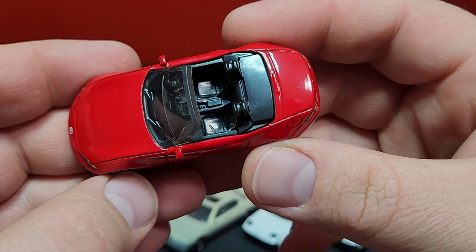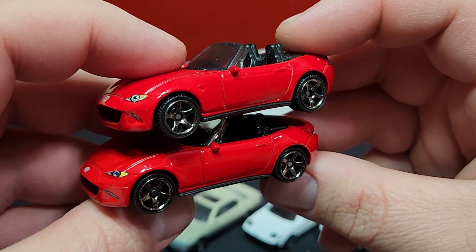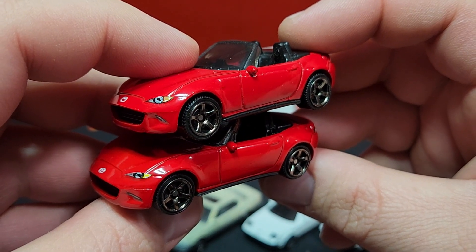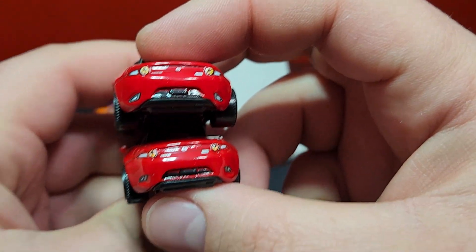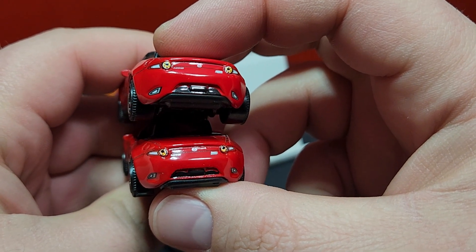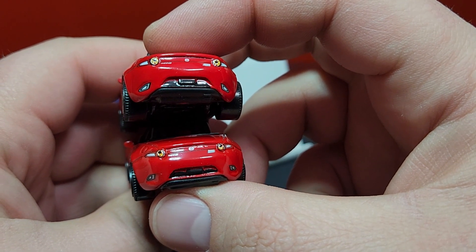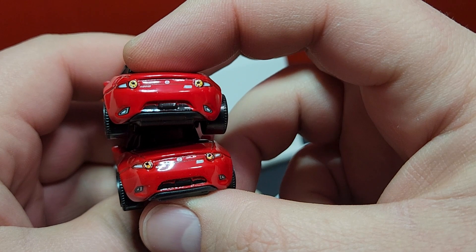This is number nine, so we're not going in any particular order. This one has been relatively abundant on the pegs. Our original will be on top — there is a red color difference of course, and definitely a difference in the headlight print; the new one is smaller with a lot more black in there as well. They both have fog light detail and the same wheels. Looking at the rear, the taillights are a little bit brighter on the old one versus the new one, and the bumper lights are definitely printed differently — definitely smaller on the new one than on the original.